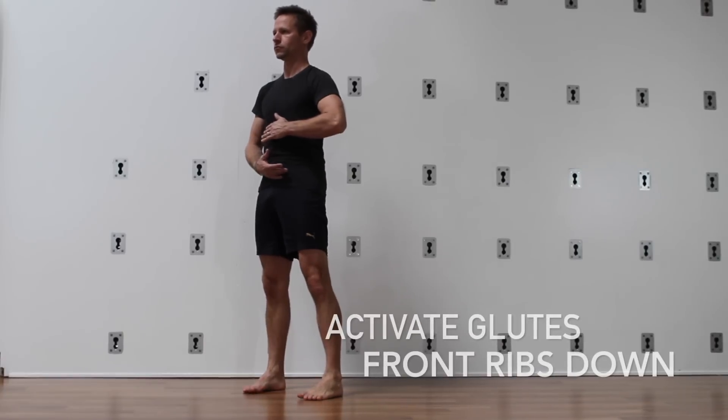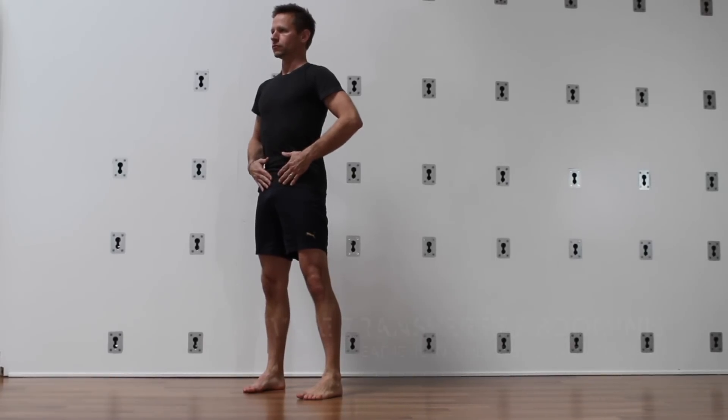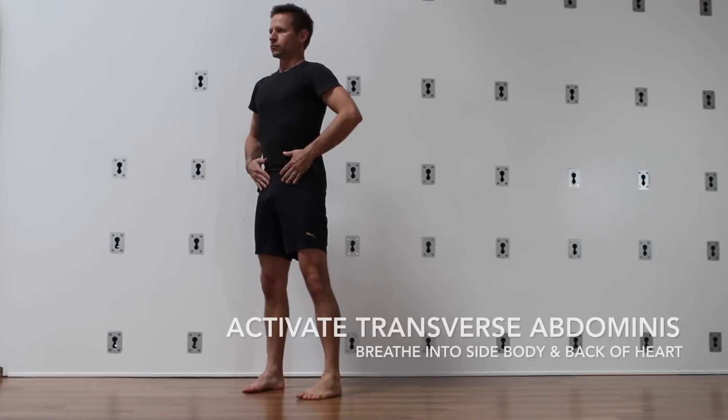To stabilize the midline, first activate the glutes, returning the pelvis to neutral. Second, bring the front ribs down by activating the abs.